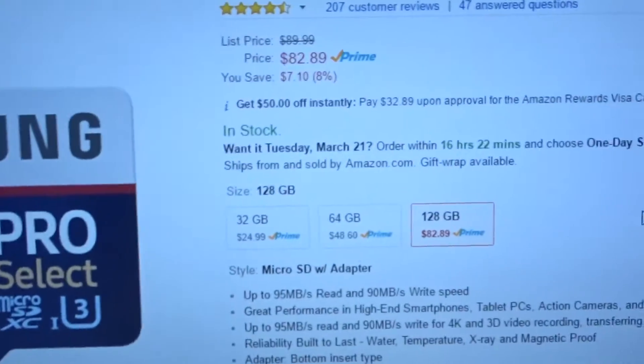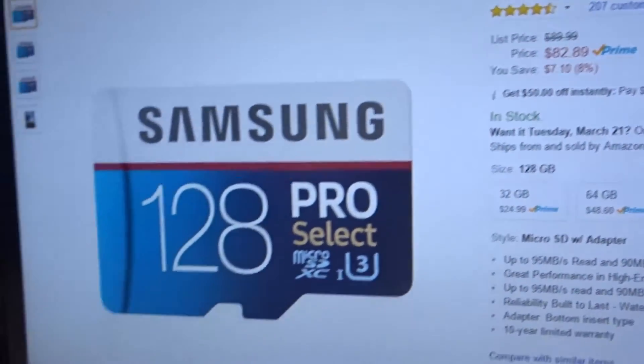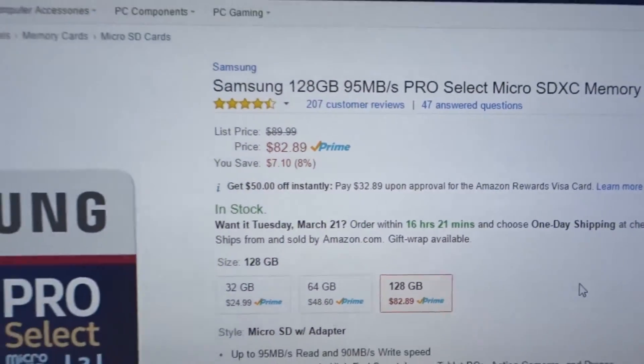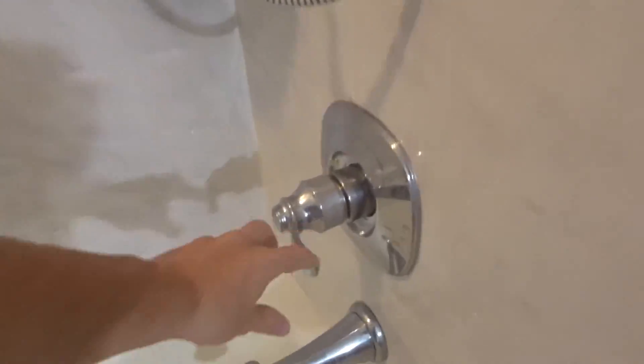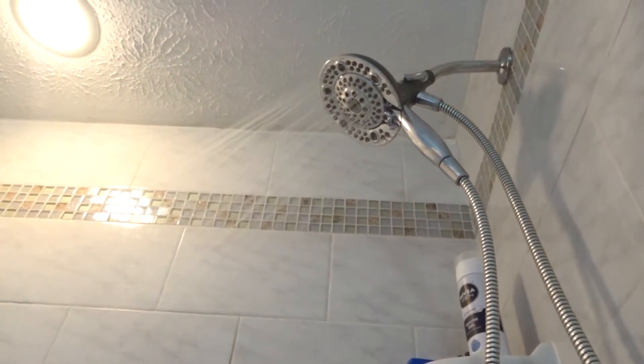I believe everyone recalls when I said these were out of stock or took one to two months to ship. They have now decided to put them in stock and ship right away. Darn it! Shower time!